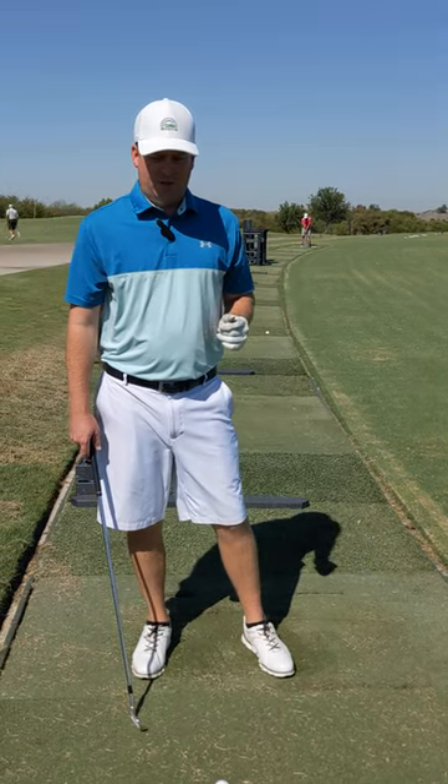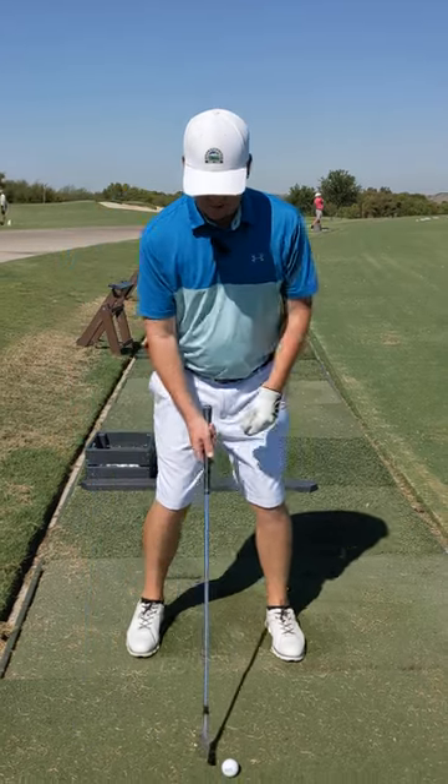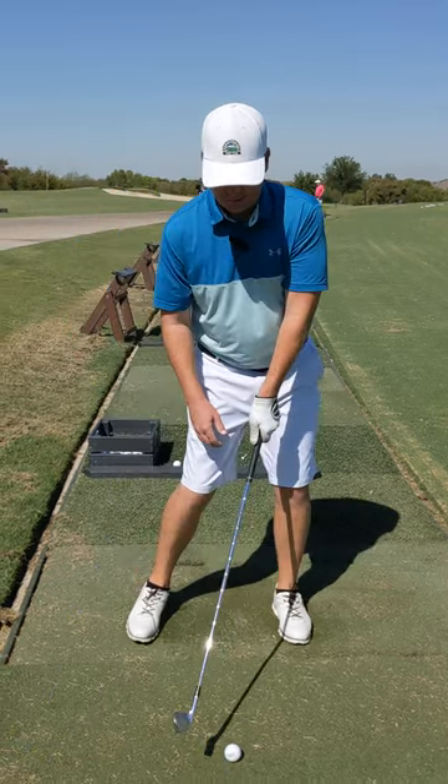All right, it's minute clinic time. A lot of times we can get sliding in the golf swing — our body, spine, and hips are swaying and swaying.